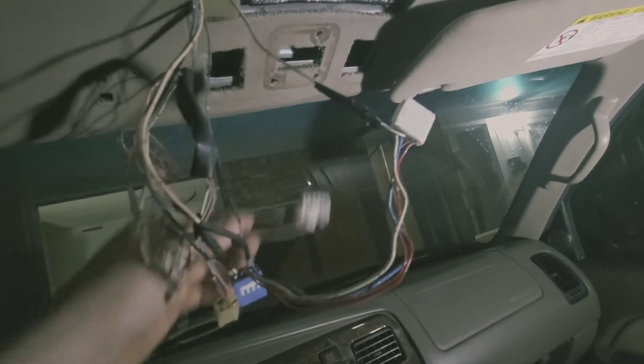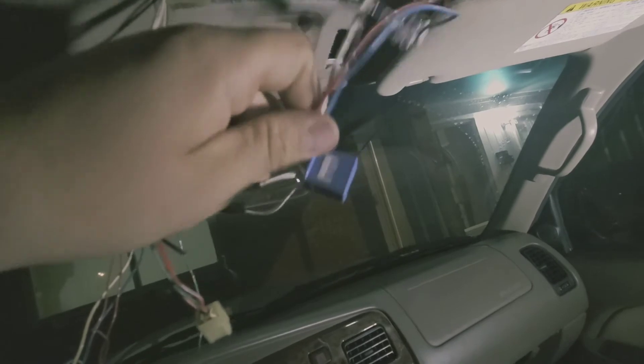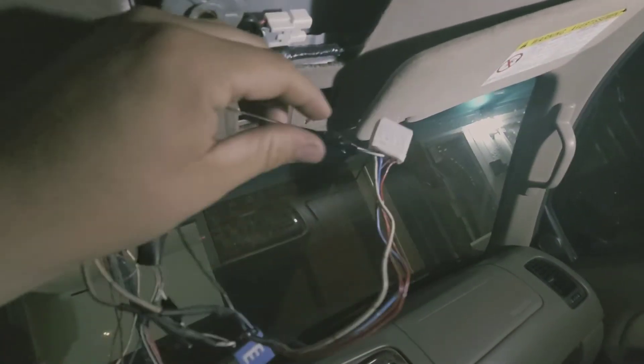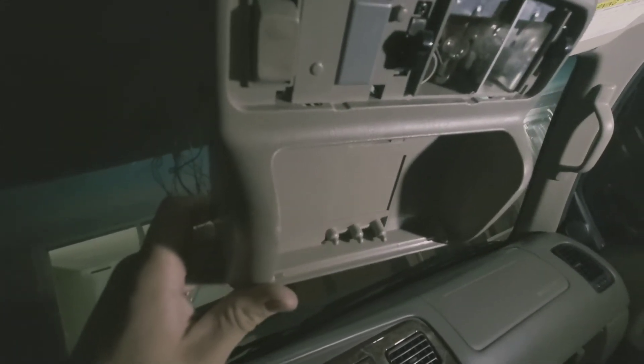Alright, back to where we left off — this is the old connector and this is the new connector with the blue harness. I ran out of heat shrink tubing so I just electrical taped it. You should be able to just plug in your new roof console. I plugged it in — mine is missing the sunglass holder trim, but I have it, just not installed in this video.